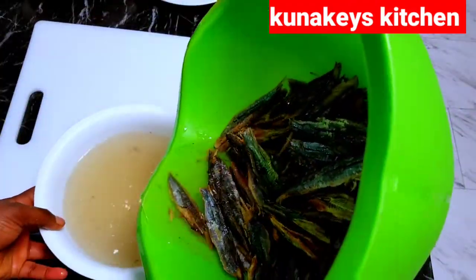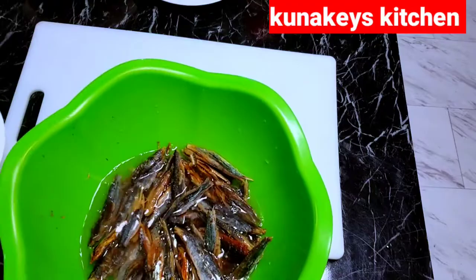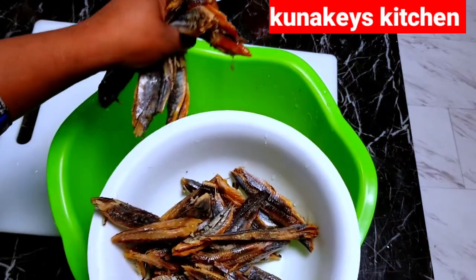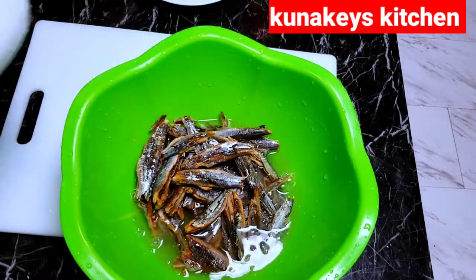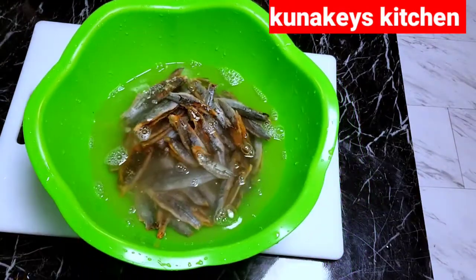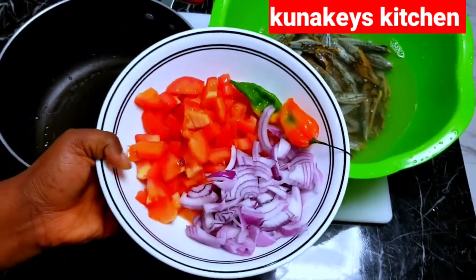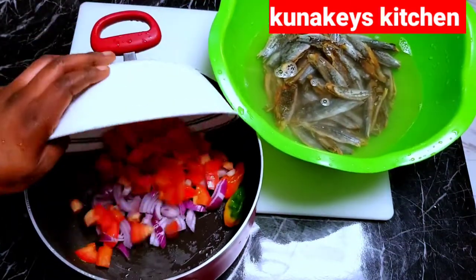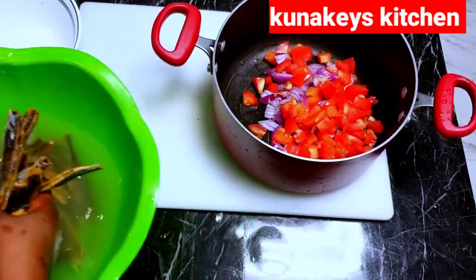I'm also going to be using this njanga. Back home we usually eat njanga with fufu corn in Bali. If you're from Bali Nyonga, you know what njanga bunsu is. This is not quite the soft one — this is the strong kanda one — but it still works out. All I need for it is some onion, tomatoes, and pepper. I put it in a pot and I'm going to go ahead and transfer my njanga in there.